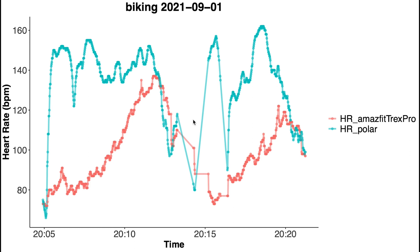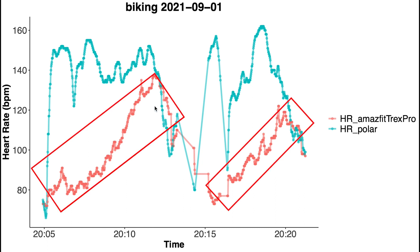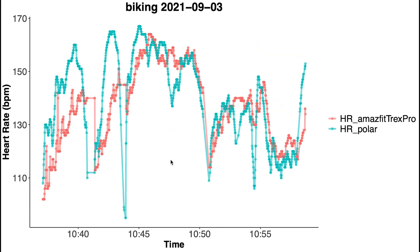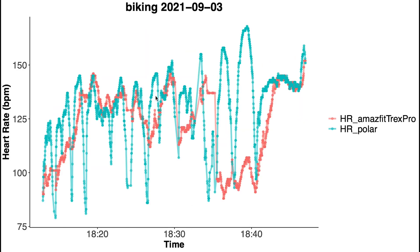This is basically the same for all the times I cycled outside. The watch fails to accurately detect my heart rate — it's unable to detect any of the changes, and often it cannot even follow the overall patterns, detecting a way-too-low heart rate most of the time. Sometimes it's a bit closer, but I would still say the result is pretty bad overall.